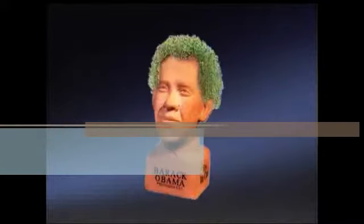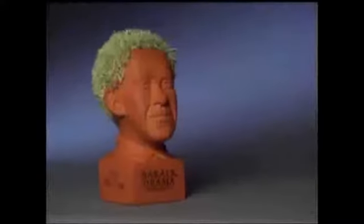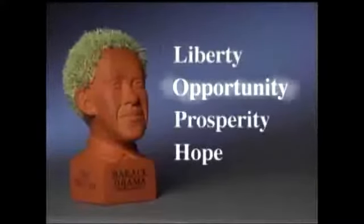Just spread the seeds, water, and watch it grow. Your Chia Obama is a symbol of liberty, opportunity, prosperity, and hope.